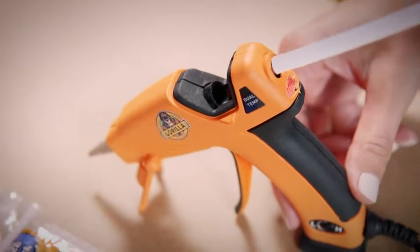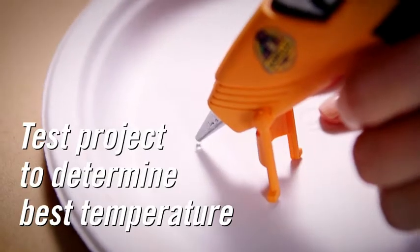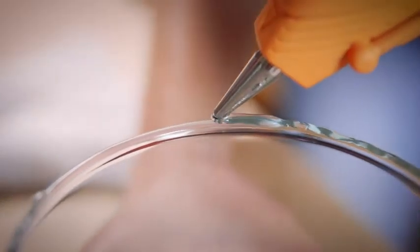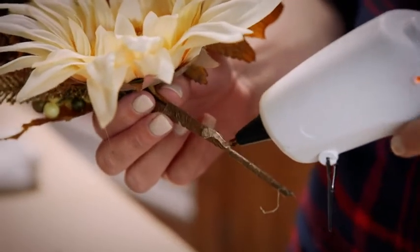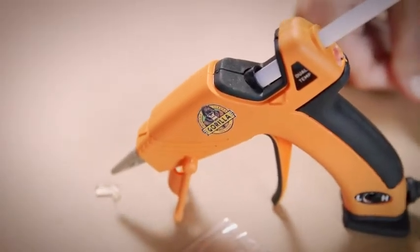Insert your glue stick into your glue gun and decide what temperature should be used. We recommend testing the product before its intended use. The working time is dependent on the amount of glue applied and the temperature of the glue gun. Then wait for the glue and gun to heat up to the desired temperature.